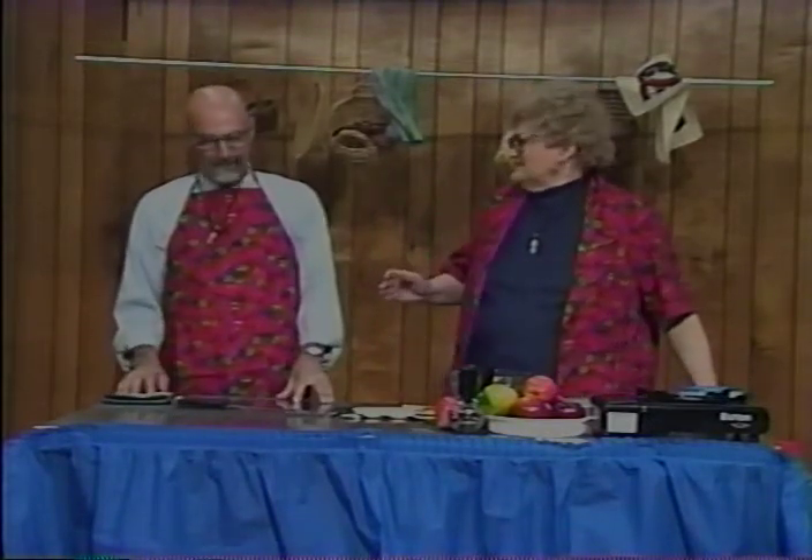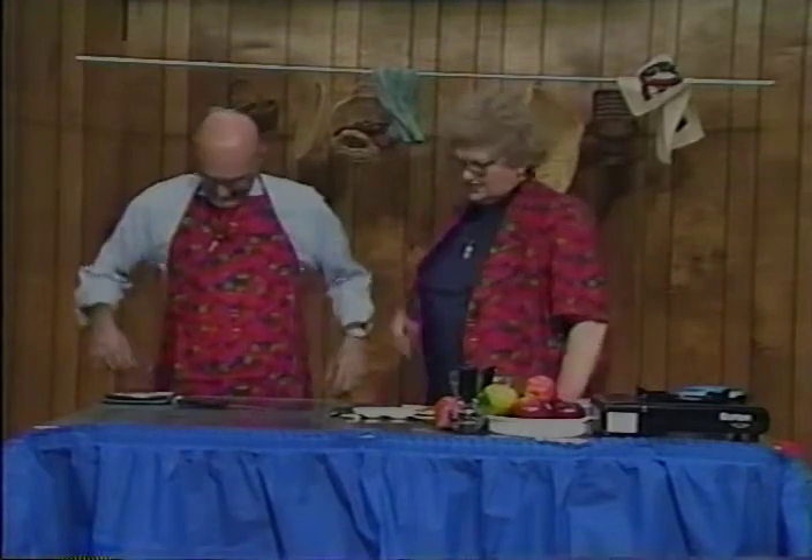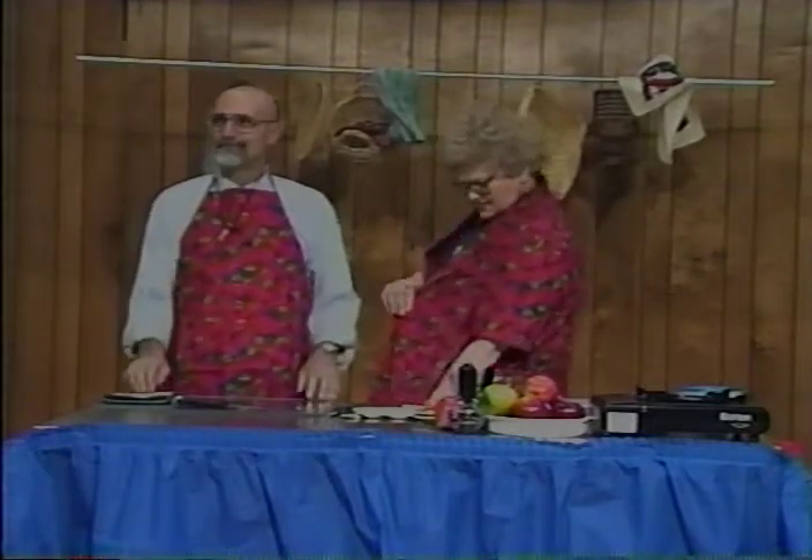We sort of decided today was going to be dedicated to apples. We have apple jackets and apple aprons, and it was just something that we came up with when we were trying to decide what we were going to make. Sort of like a tribute to the apple. Yeah, a salute.